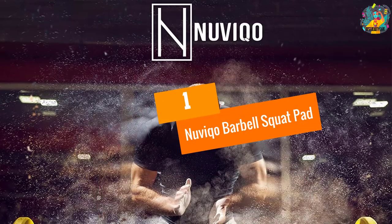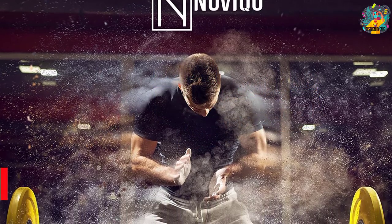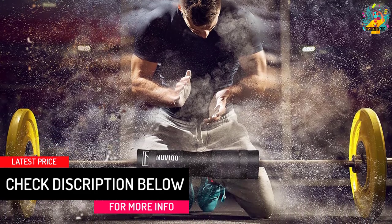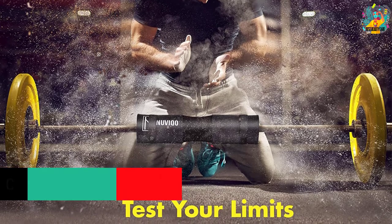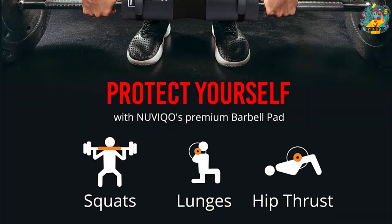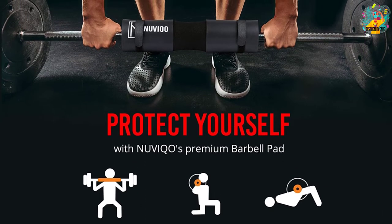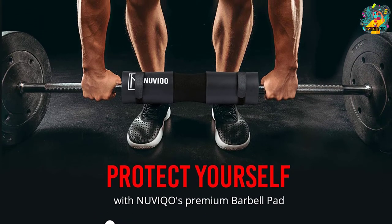At number 1, the Nuviqo Barbell Squat Pad boasts ultimate comfort. Made from soft, thick, and protective foam, the durable pad allows you to train much easier. It features two safety squat pad straps combined with an anti-slip mat finish, demonstrating excellent stability and balance. Training has never been less worrisome.